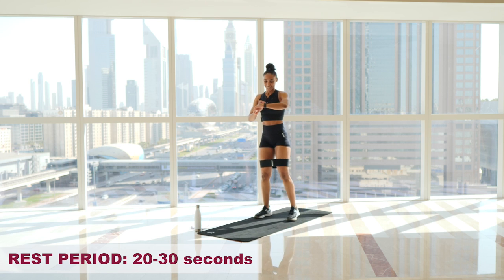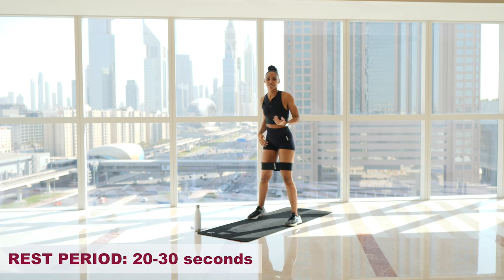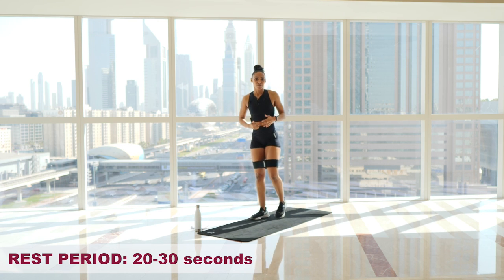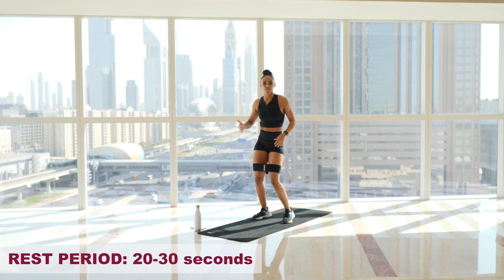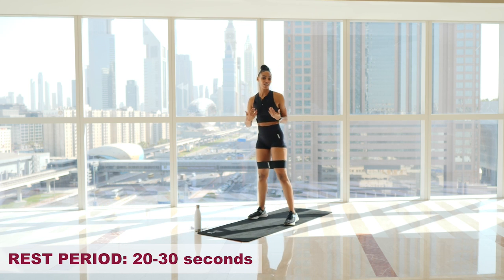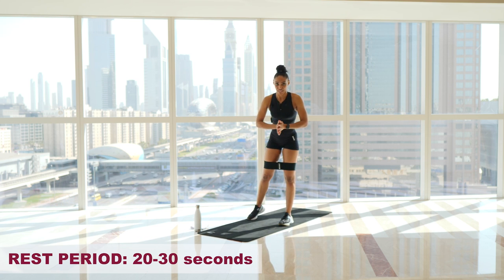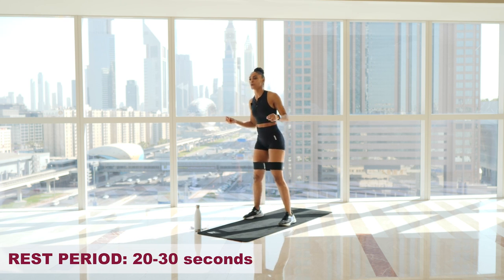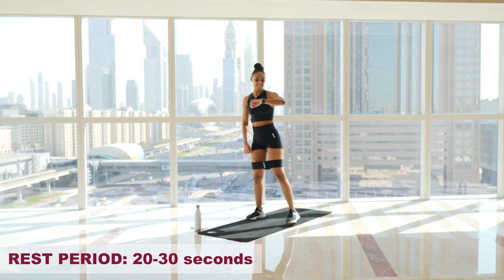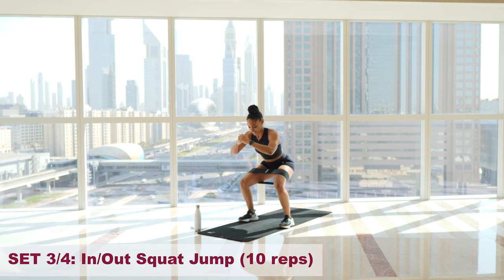Rest for 30 seconds. If you want to keep active and moving, go into an active rest — just a movement rest. Dance, jog on the spot, side steps, whatever feels good to you. Just focus on controlling your breath and getting oxygen into the working muscles. We're going back in. Three, two, one, let's go.